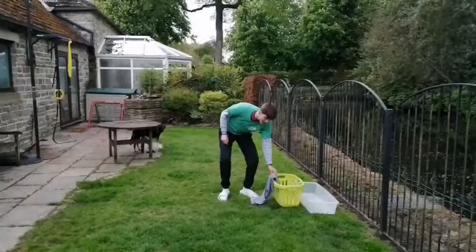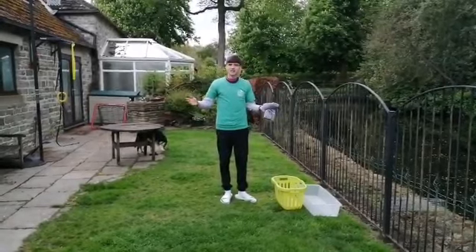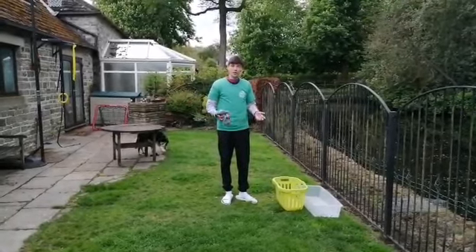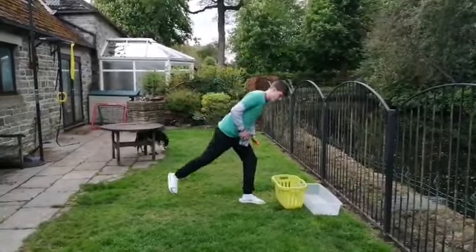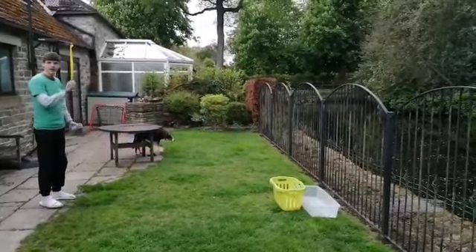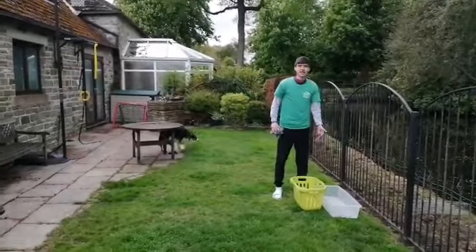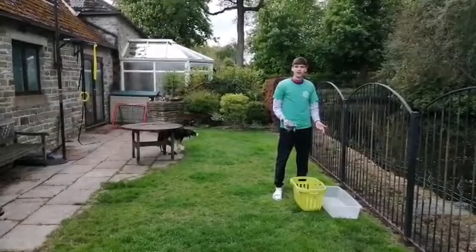So you'll have to run, grab your shirt and go back to the line. The line I've chosen — the distance we're going to be throwing — is about two adult big steps back. So one, two. I'm going to be taking and throwing it from about here.